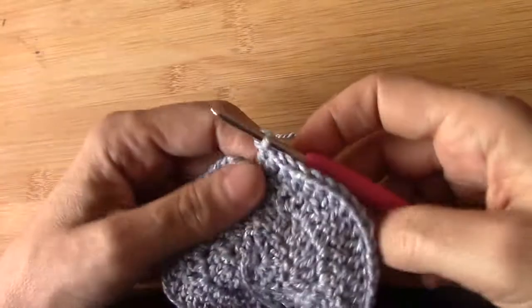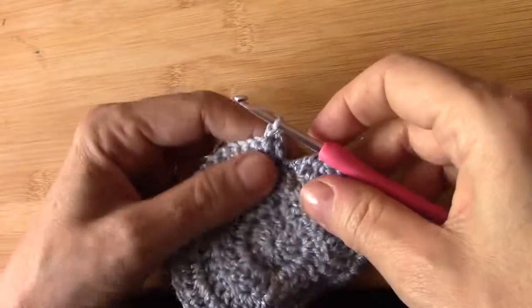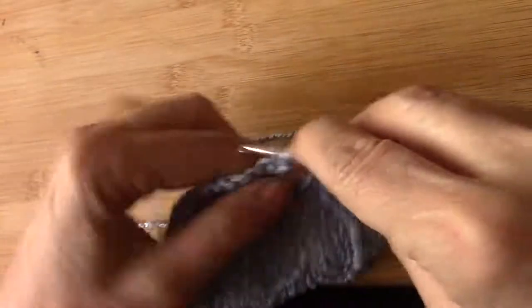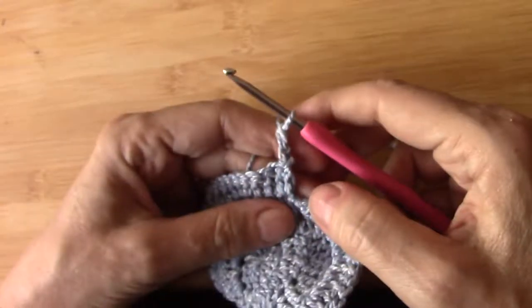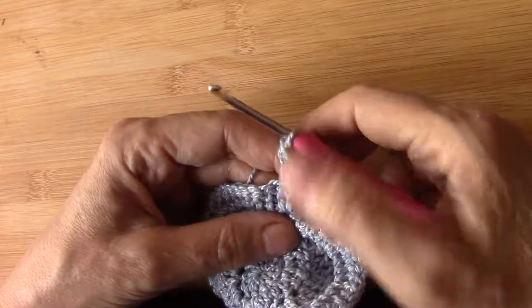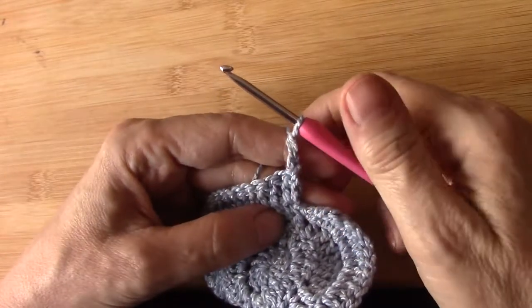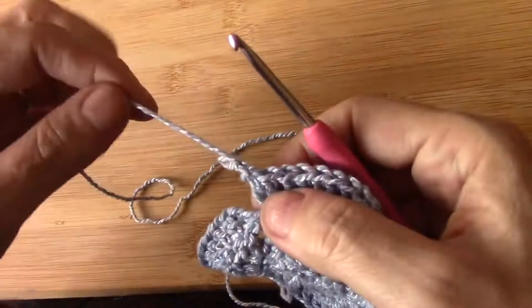I'm going to turn that way, so my yarn is at the back. If I now make the twisted double crochet, the knot is a lot smaller. If you do a couple of rows you will clearly see the difference — here it might look the same to you, but I promise you it's not. All right, enough of the rows.